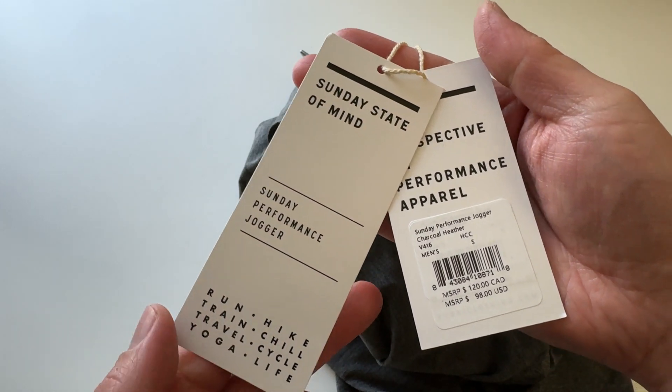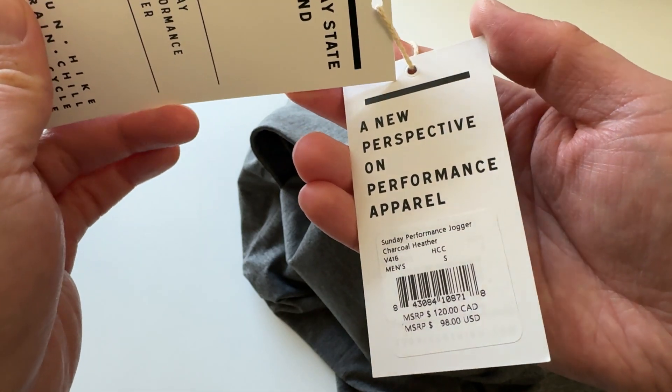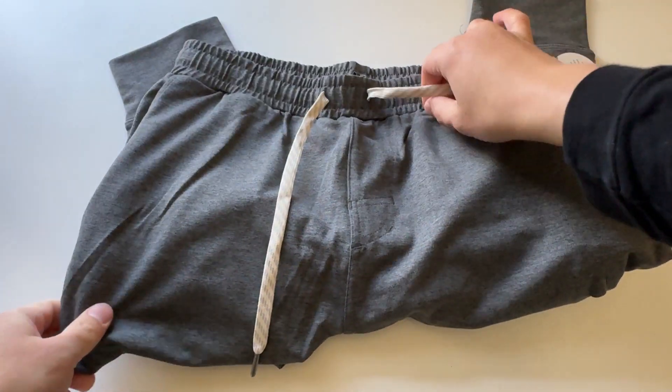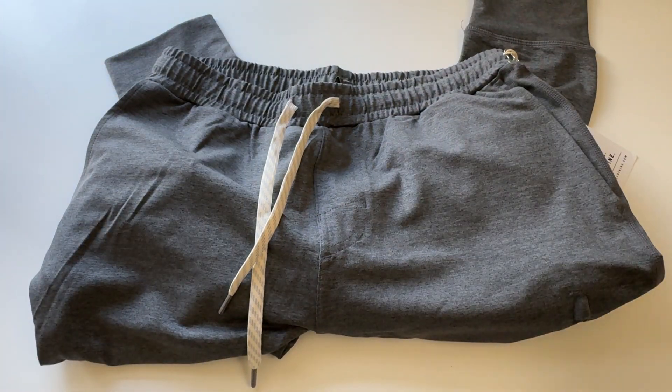Sunday state of mind, all day, every day. Let me know what you guys think of this sundae performance jogger men's in the comments section below. These are in charcoal heather, size small. I think with Viori I'm normally a medium, but I think small fits me better in them. Let me know what you guys think. Hope you're doing well. Catch you all in the next unboxing video. Later.